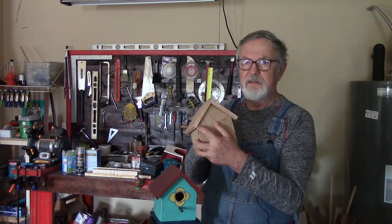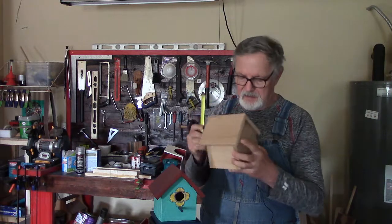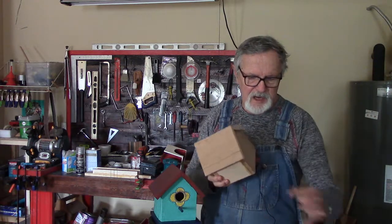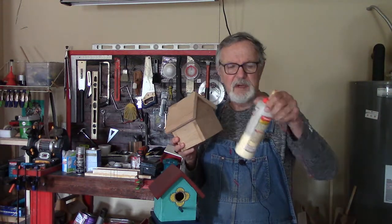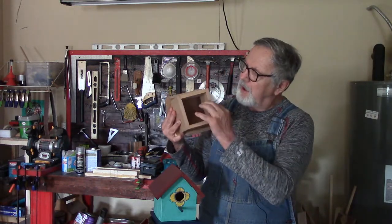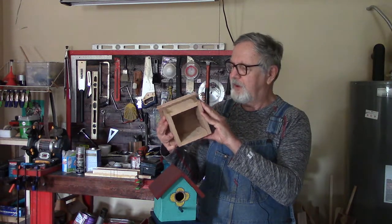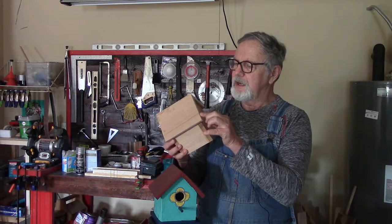You take your Titebond glue and glue these together so you've got them all glued together. You let that set, and once that's set you move on to the next piece.